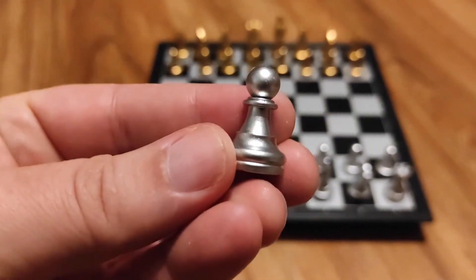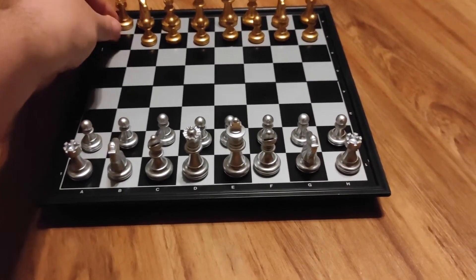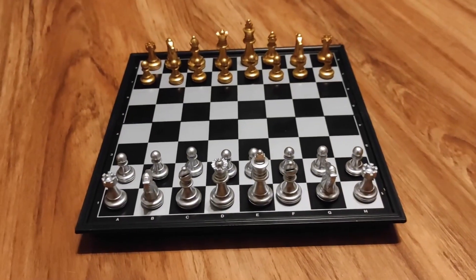For the white pieces we have the silver color and for the black pieces we have this gold color. It's very playable.